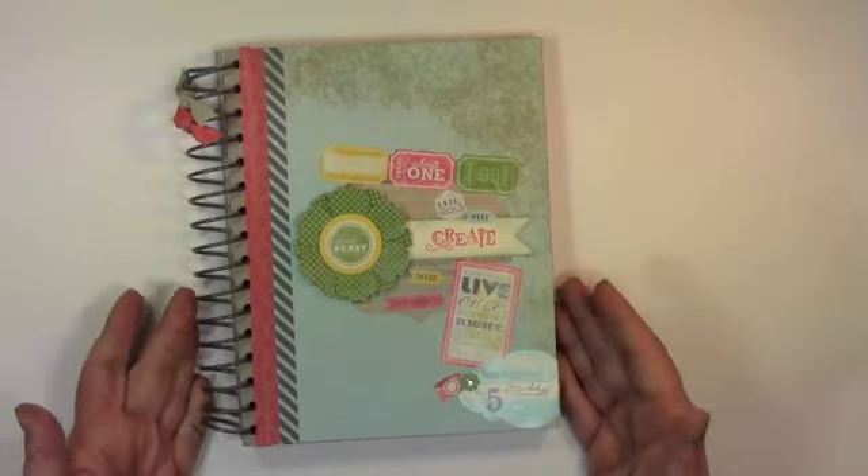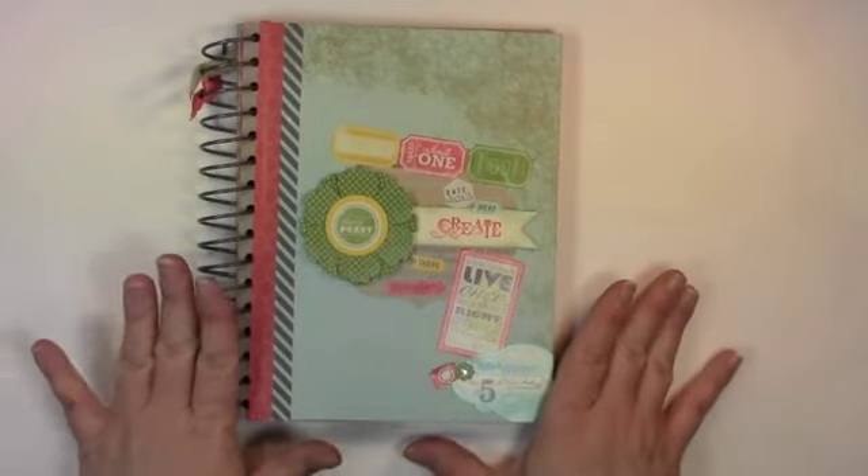This is the new This and That product line from Stampin' Up! And what it is, is an art journal, a creativity journal, whatever you want it to be. And let me show this to you.